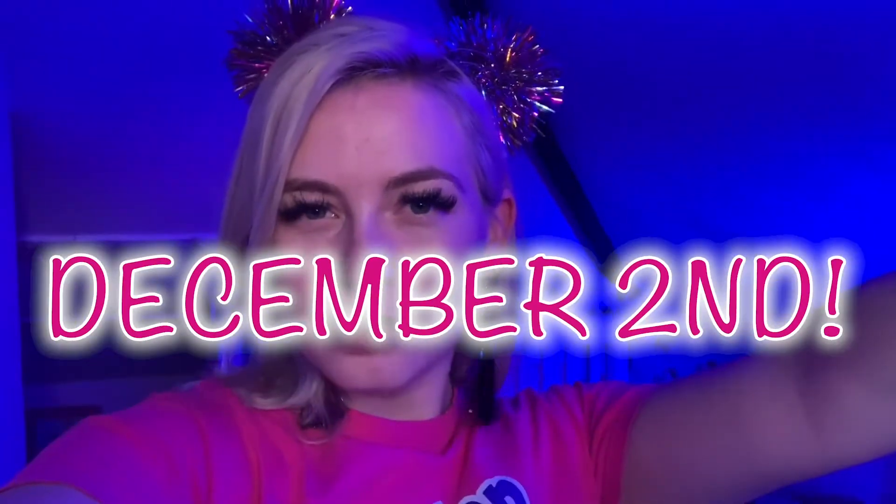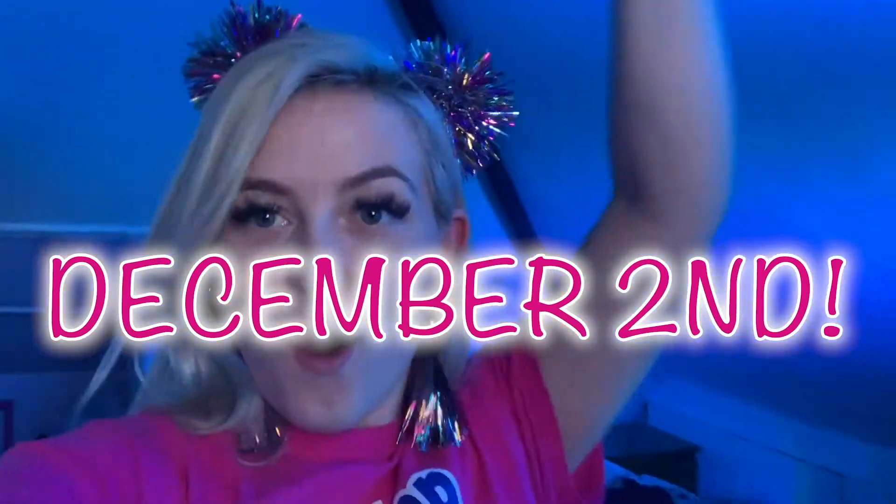Hey everybody, and welcome to Day 2 of the Non-Stop Kids Advent Calendar! My name is Yasmin and I'm going to be doing an action dance with you today. My favorite dance, if you don't already know, is the Cha-Cha Slide — so that's what we're going to be doing today.